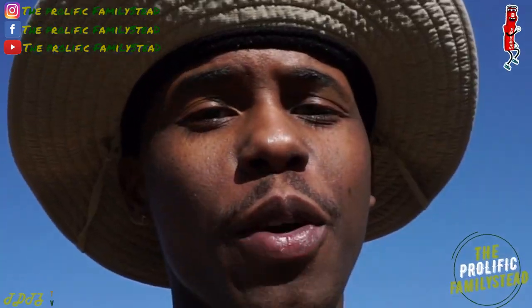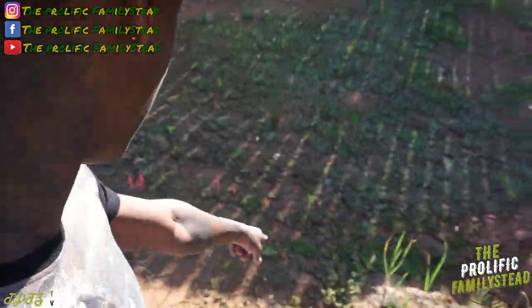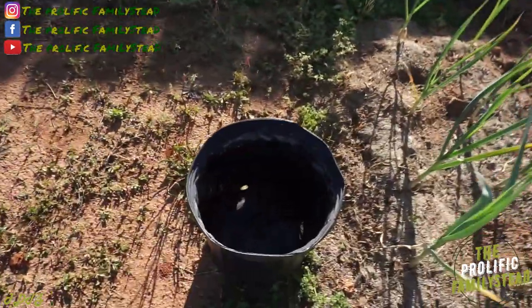What's up family? I hope everyone is having a great morning, great evening, great afternoon. Today we're going to plant some ginger in the ground right here, and we're also going to plant some in this container.